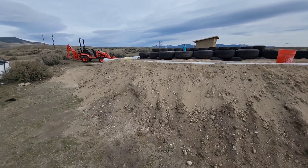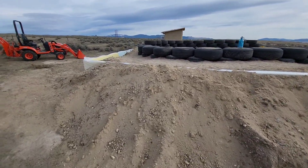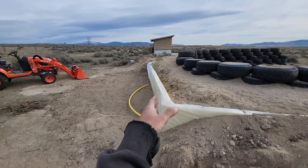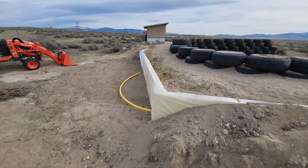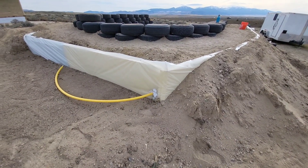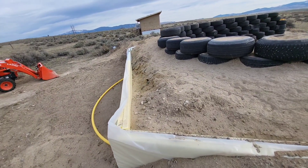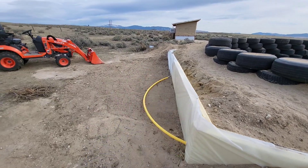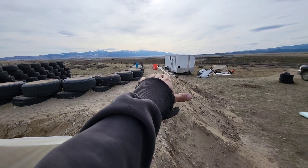A couple days have gone by — I didn't show any of the backfilling, it was just moving dirt with the tractor. We got it all filled on the west side. I did not backfill against the north end of the building — the water tank's going to go right here, so you can see that water line coming through the blue board. I also didn't completely fill it on this side; I don't want it to snap off, so this will stay until the water tank goes in.